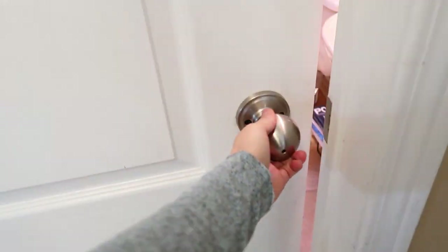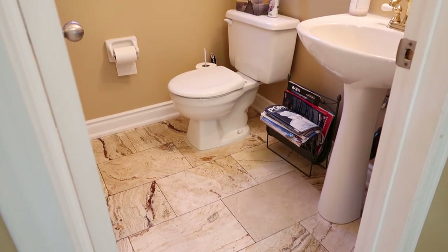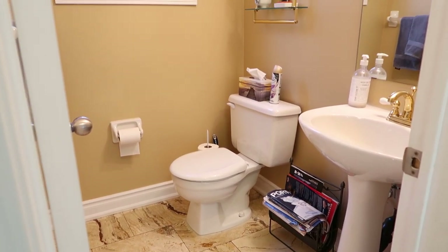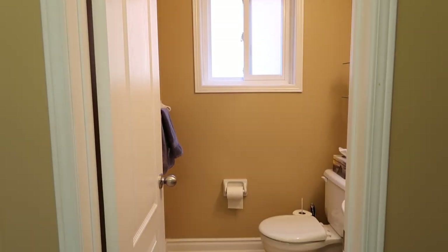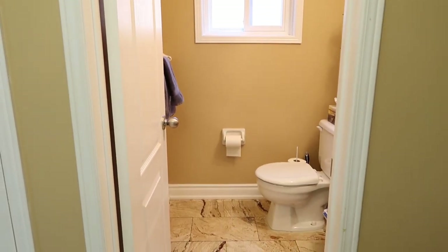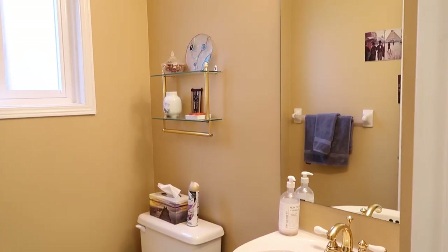Hey everyone, welcome back to my channel. My name is Kristen and today we're working on another huge makeover here at my parents' house. You've seen me transform multiple rooms of their home already. Now we need to work on the downstairs powder room. This room is a little bit forgotten about but it's such a high traffic area of the house, and I think it could use a huge makeover. My parents really want this bathroom to be elegant and beautiful, and right now it's not really there yet.